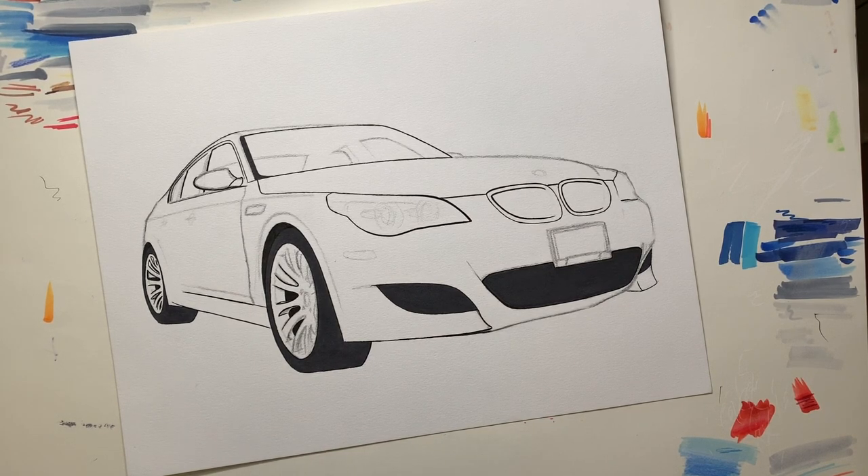Hey guys, it's Sammy SoCal and welcome back to my channel. Today I'm gonna be doing another tutorial because you guys have kept asking me to do one. A lot of you guys keep asking me how to draw certain things, and one of those things is the grills. I've noticed that on a lot of BMW posts you guys tend to DM me privately saying how did you do the grills for this M4 or whatever BMW.